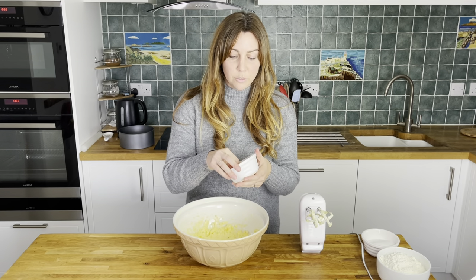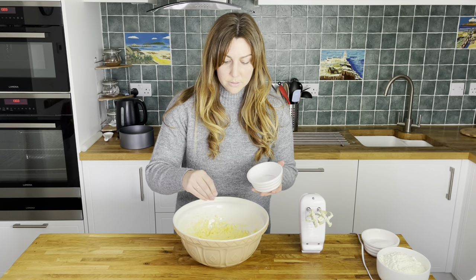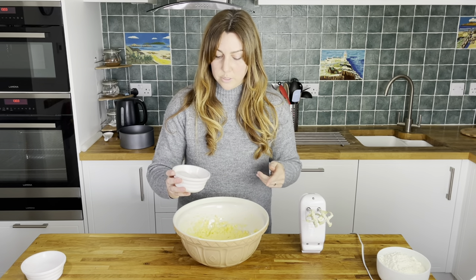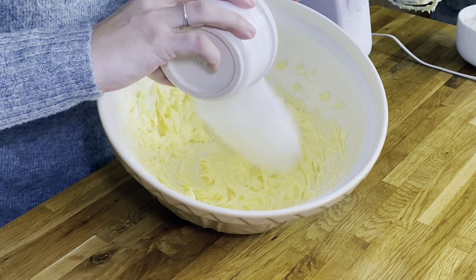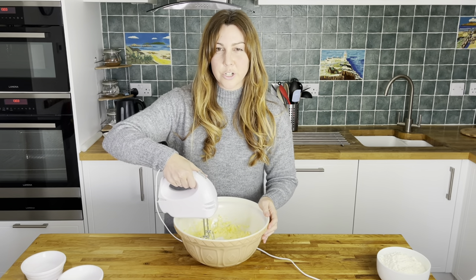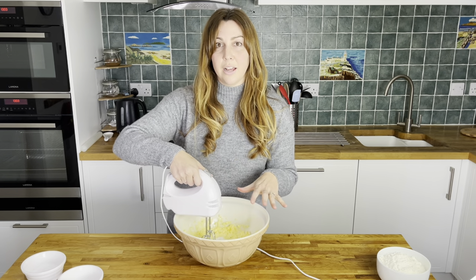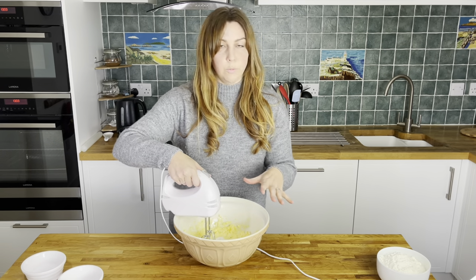Now I'm going to put my pinch of salt in. If you are using salted butter then you don't need to do this. Then we can add the sugar in as well, creaming it like that. We add the sugar and just beat it in again — you want the sugar to dissolve into the butter. I've used a caster sugar because it's a finer sugar which means it'll dissolve into the butter better.